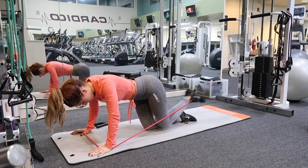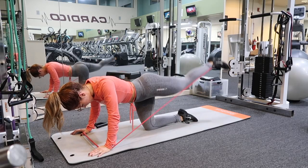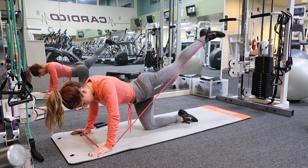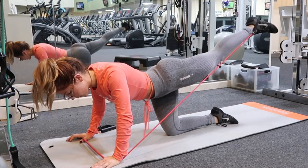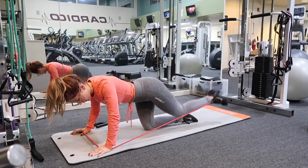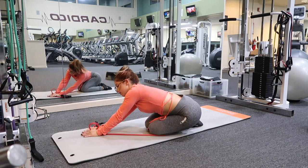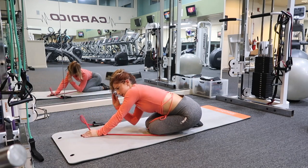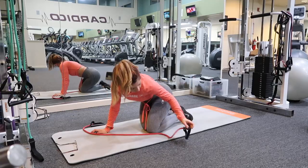Make sure that your back is nice and flat as you're doing this. To burn it out, same thing — you're going to do little leg lifts at the top, back stays straight, abs stay bracing inward, and you're just isolating the glute even more. You can lean into the glute that you just worked to stretch it out before moving to the other side.